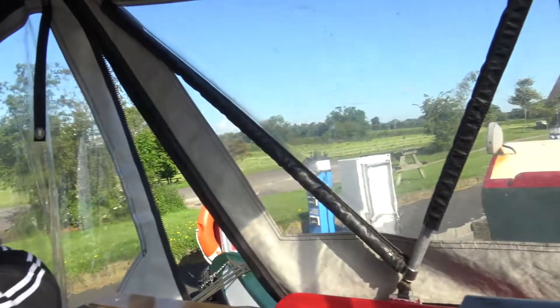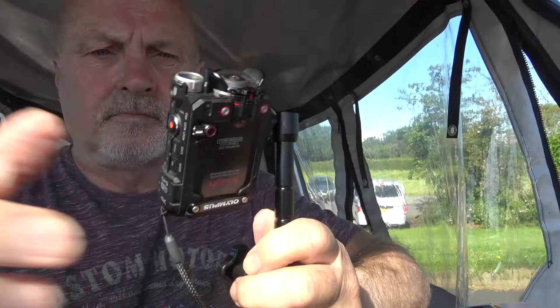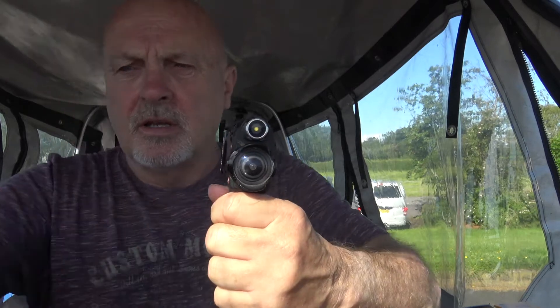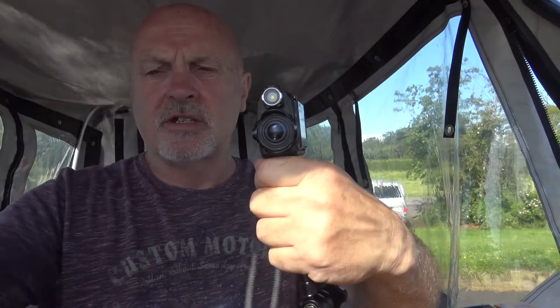How would I know, I haven't got my glasses on. We've got other cameras for that. Now this camera — this is our action camera, the waterproof one. Mind you, so is that one. But this one's easy to use.